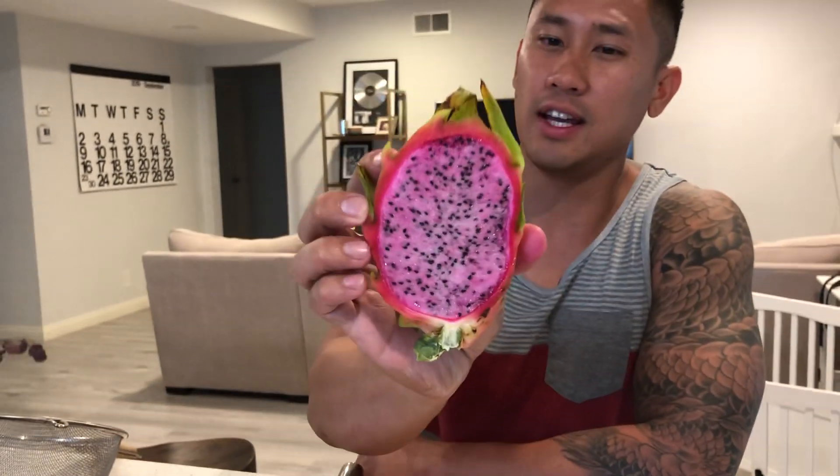Physical Graffiti needs to be cross pollinated for it to be able to bear fruit. That means you guys need to get pollen from a different source of dragon fruit and pollinate that flower for you to be able to bear fruit from the Physical Graffiti variety.